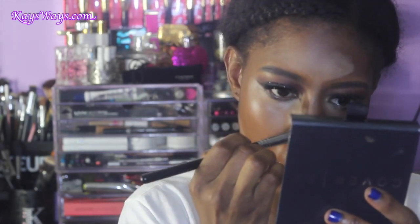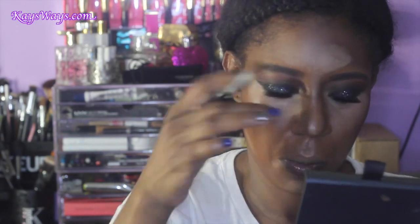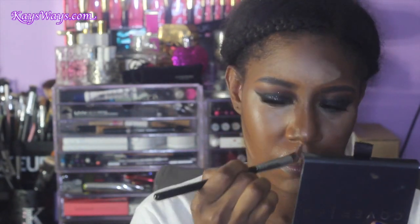Speaking of contour, I'm going to take that fourth shade. I know it looks rather dark, but trust me — when you blend it out you really can't even tell it was that dark going on. I really enjoy this Cover FX Custom Contour Kit. I don't tend to reach for it as much now because it's warmer and it is a cream product, but I can definitely see myself using it a lot more when winter hits.